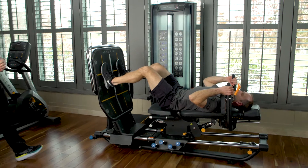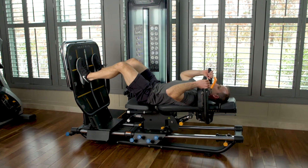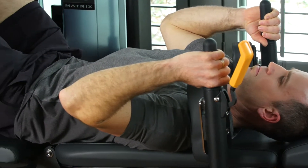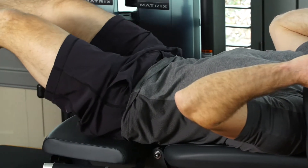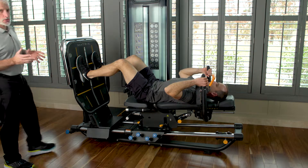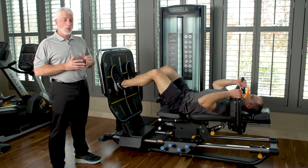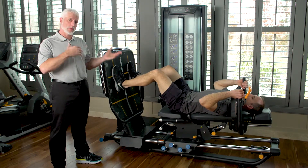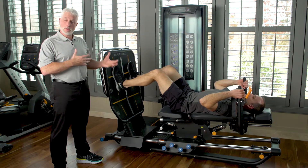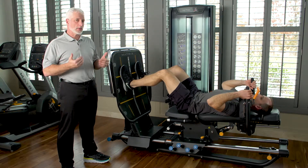This supine position is very comfortable for some posterolateral disc herniations. While performing this activity, they're still getting some quad strength. You can also have them work on their pelvic floor and trunk while they're actually performing this exercise.